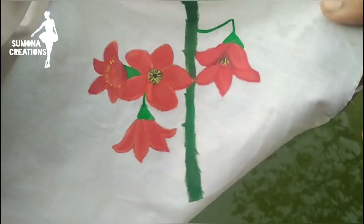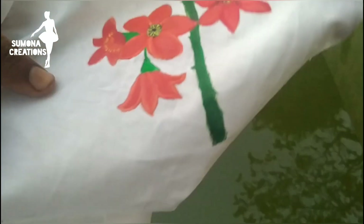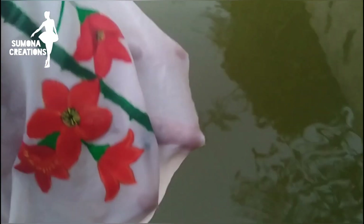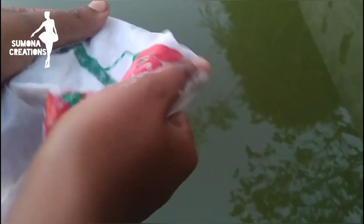In today's video, I'm going to show you how to do your handprint. I'm going to get the handprint and then I'll try to check my handprint.